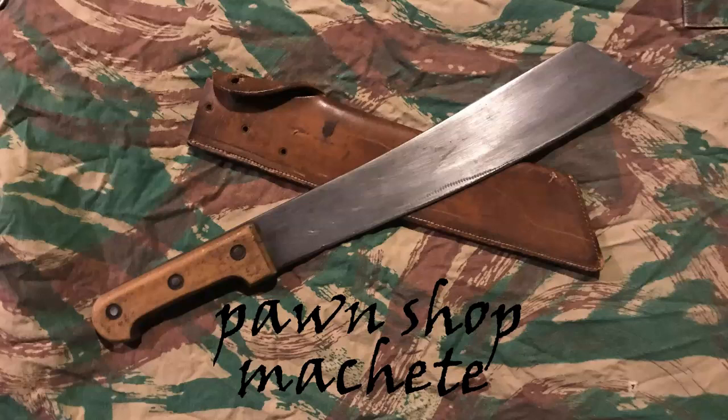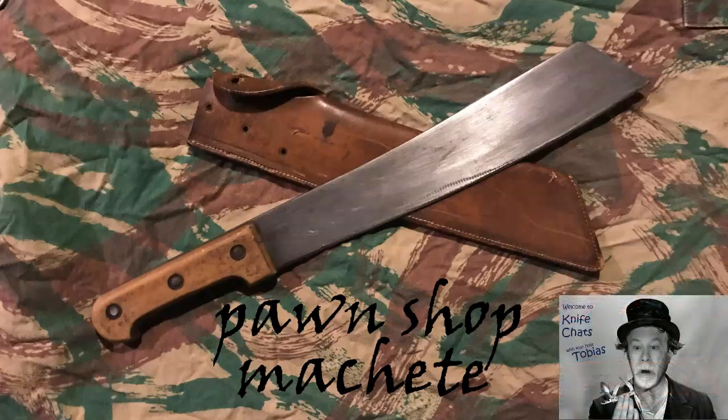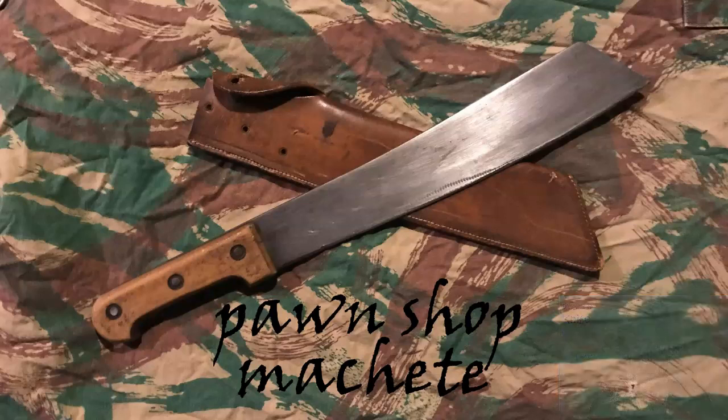Welcome to another edition of Knife Chats with Tobias. If you like what you're seeing, please give it a thumbs up, consider leaving a comment, and if you really like it, how about sharing it with your friends and subscribing to my channel if you haven't already. Thank you.